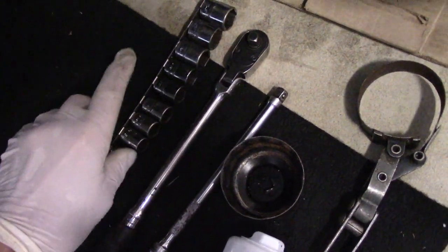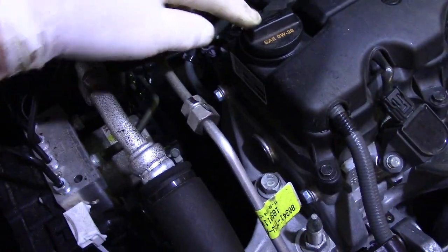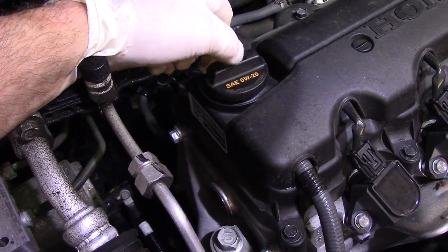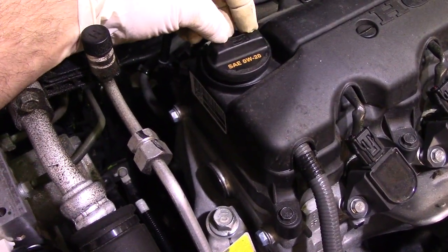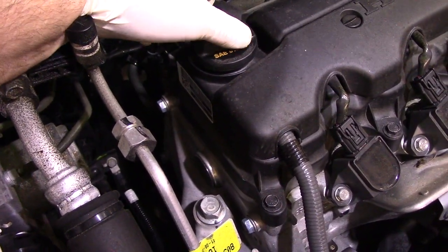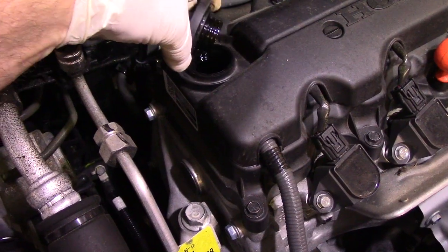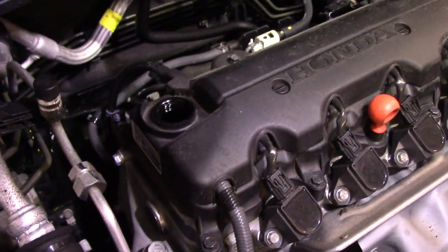Before we go underneath the vehicle, I want to show you one more thing on top. You want to make absolutely sure you have the correct motor oil. As you can see, this calls for a 0W-20 — a full synthetic motor oil. Personal preference which brand you use; I like to use Mobil 1, but in this case I couldn't get it so we're going with Valvoline instead. Get yourself a good quality oil and the car will last a long time. I'll take the oil filler cap off now — we'll put that to the side — and then we'll go underneath.